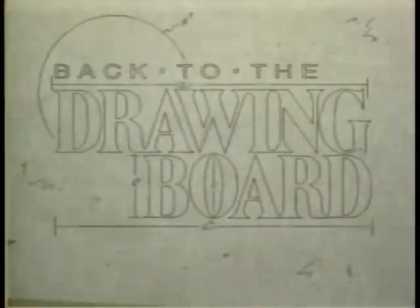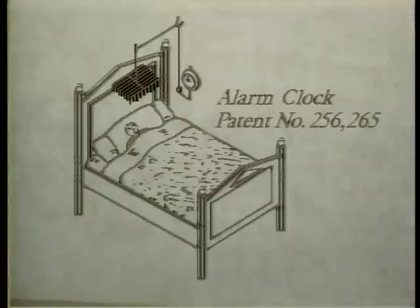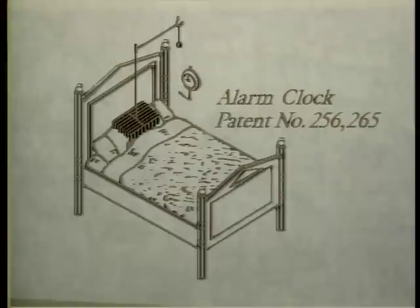Many early American inventors had some interesting ideas on automation. Take for example this device — an early version of the alarm clock. At the precise moment, a spindle inside the clock released a hook. Attached to the hook was a string connected to 60 small pieces of wood. As the hook let go, this frame would drop on the sleeper's face, waking him ever so gently.